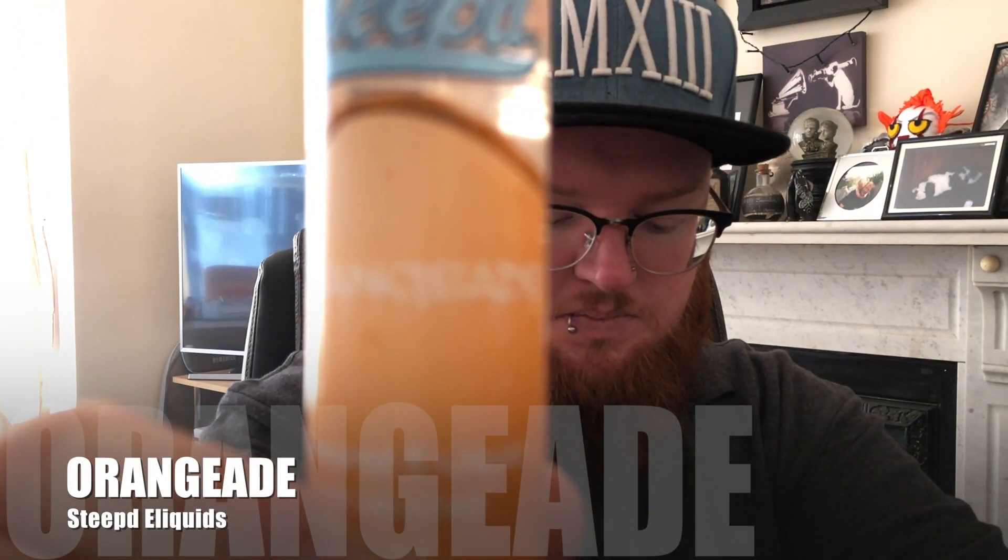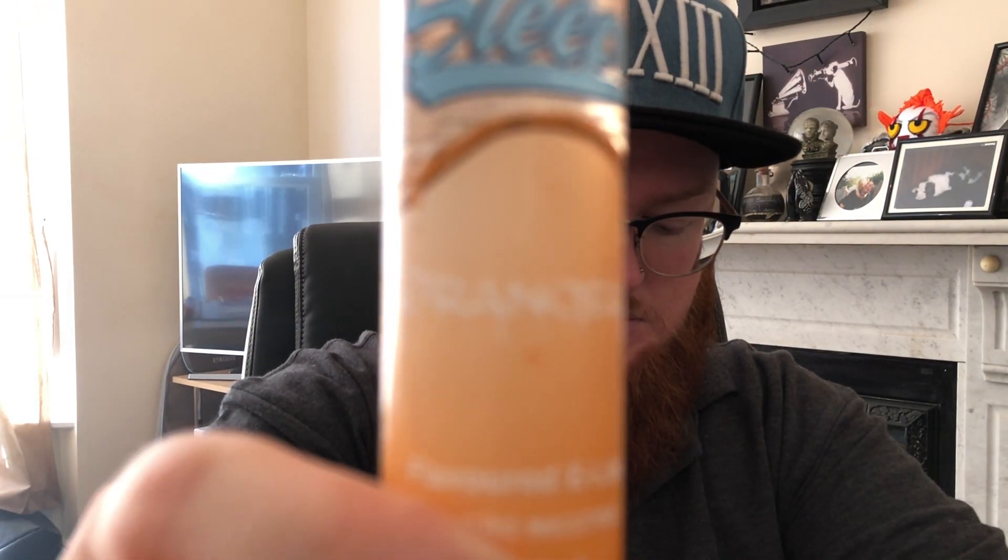The next flavour is Orange Aid. Now, I've discussed the bottle design before so I won't really go over it again. The name on the bottle is probably hard to see because my lighting is just utterly shocking. I am a little bit dubious about this one because of how I am with orange vapes — they are not my biggest or most favourite thing. Let's see what it says on the back of the bottle: a refreshing, sweet and full-flavoured orange juice.